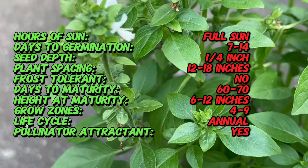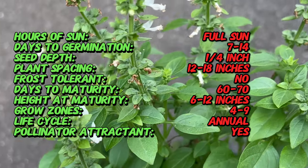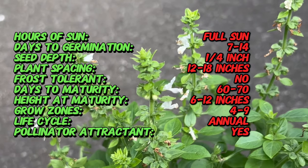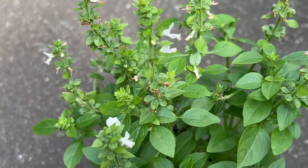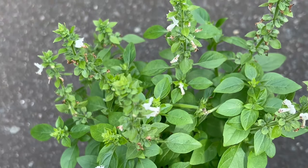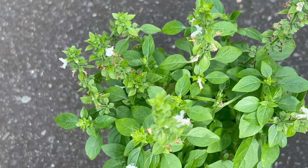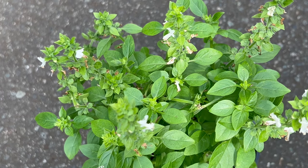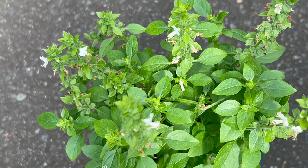Spicy globe basil thrives in full sun, requiring at least six hours of direct sunlight daily. It prefers well-draining soil with a pH range of 6 to 7.5. Regular watering is essential, but the soil should be allowed to dry slightly between waterings to prevent root rot. This basil variety is sensitive to cold and frost, so it should be planted after the last frost date in spring or grown indoors during colder months.